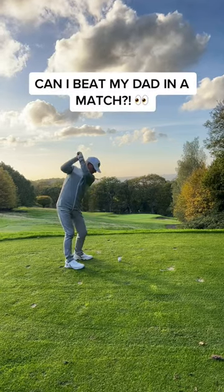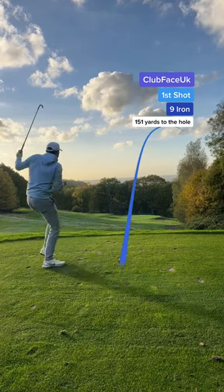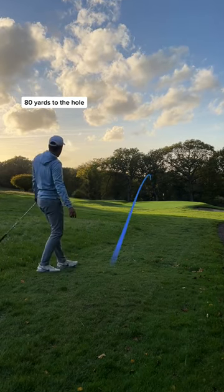Can I beat my dad? Dad's first shot and he's played it safe down the left side. My tee shot and whoa! That explosion was crazy and that is lost in the jungle. Luckily we have the other half of the golf ball, so I made a spare.